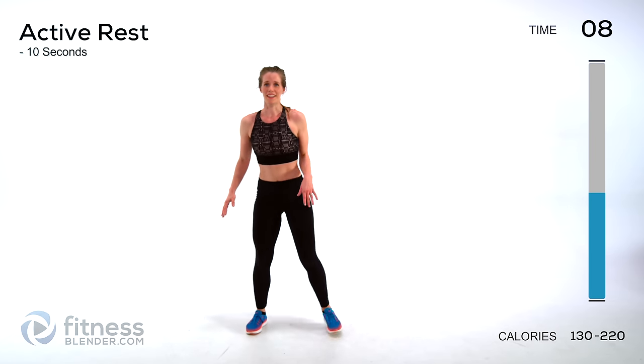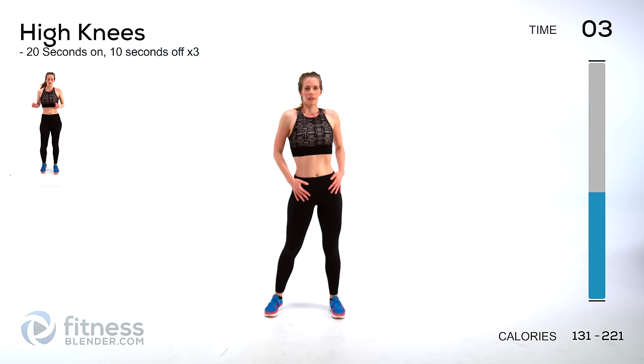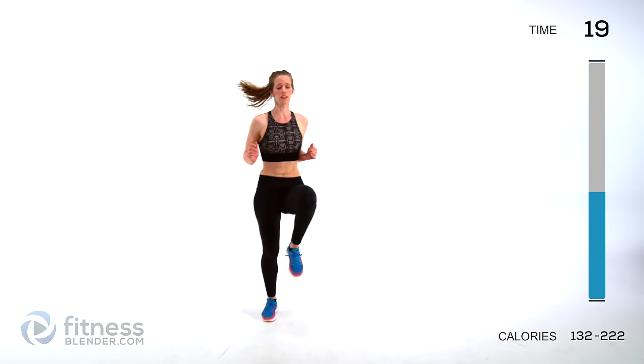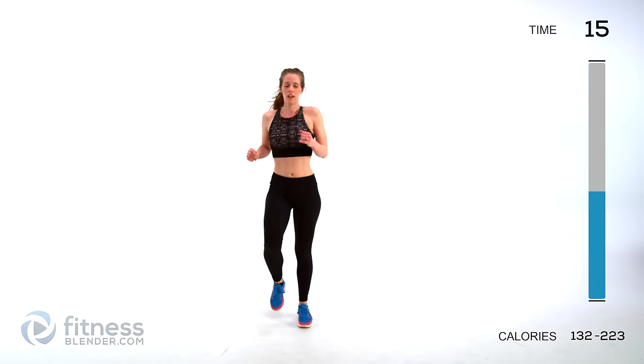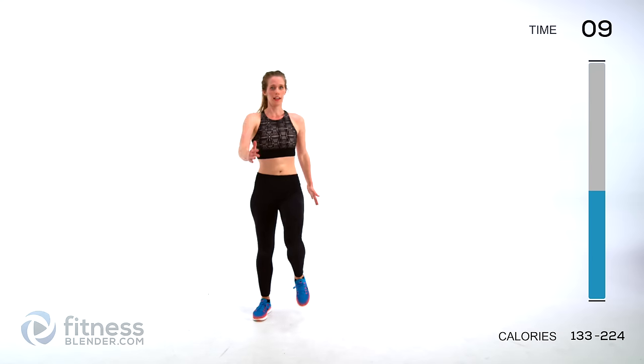Next up we have high knees — no rest here, we're just going to burn right through this. Get those knees as high as you can, as fast as you can. With the low impact modification, get the arms in there too. Make sure you're moving still as quick as you can.